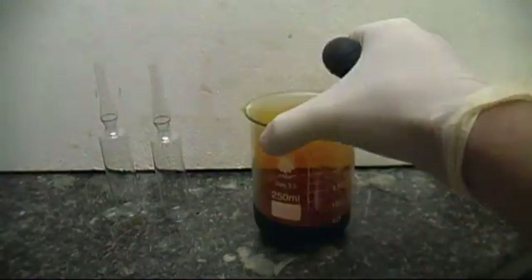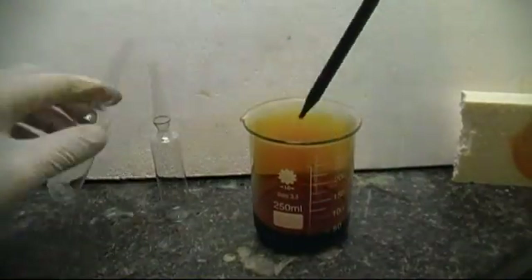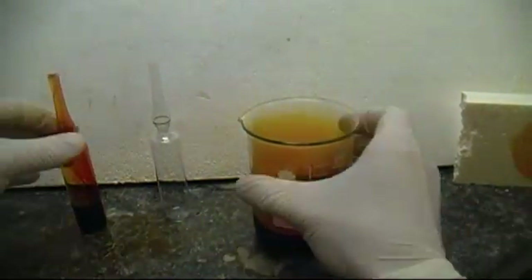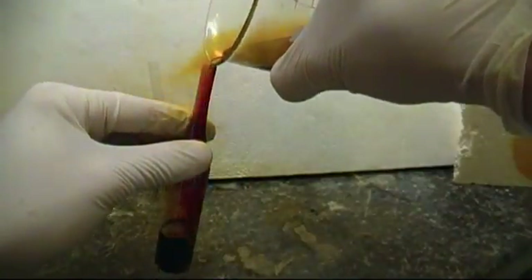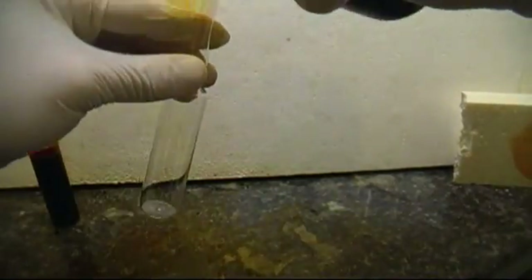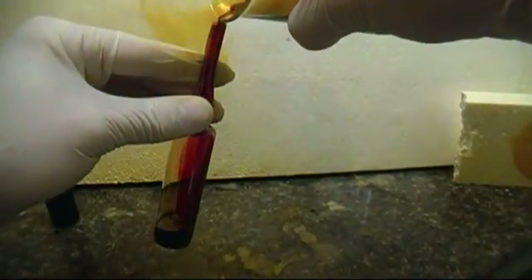Bromine is notorious for escaping its container, so I place my bromine in ampules for long-term storage. The only real problem is getting the bromine into such a small opening of the ampule. I found that a pasteur pipette works best. However, for this video, I just pour the bromine into the vials.